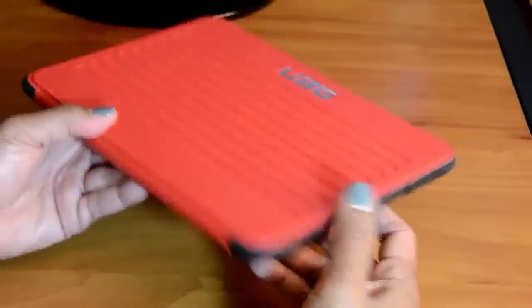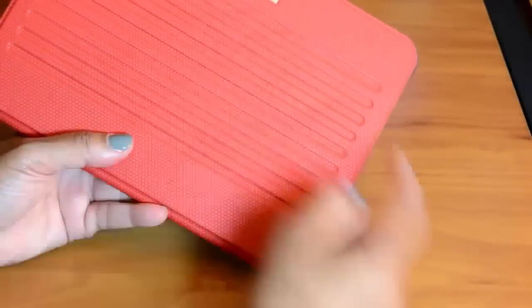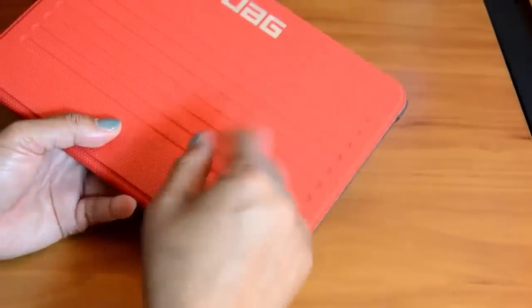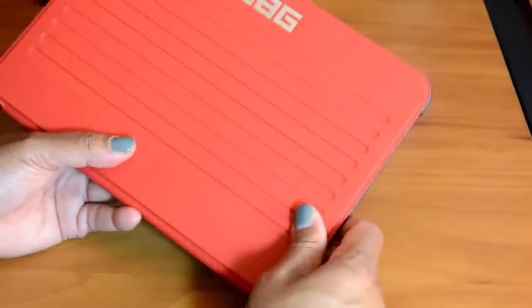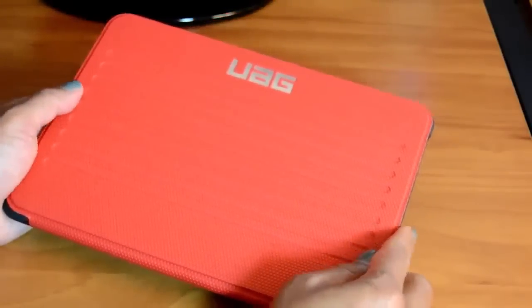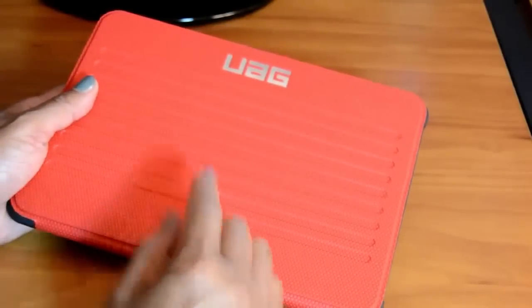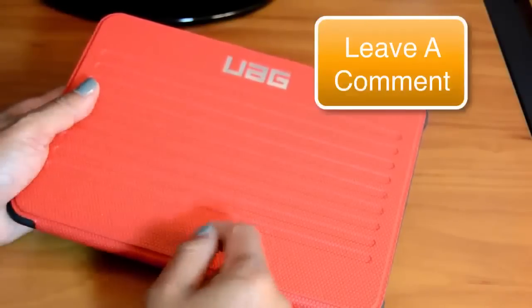Overall, this case is a winner. I'll leave a link to UAG down below — you can get the case on their website for about $49.95. I'm also leaving another link because I found this case on Amazon for $29 and some change, so you can save a lot there. If you've got this case, let me know what you think in the comments below. If this video helps you, please give it the thumbs up and like it.